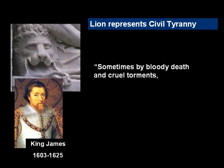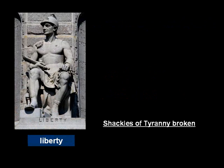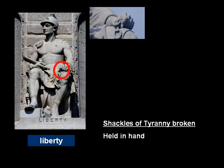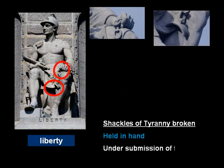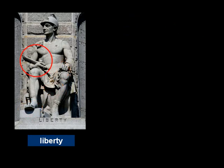But also, they were overcoming civil tyranny — sometimes by bloody death and cruel torments, otherwise by imprisonments, banishments, and other hard usages, and the ports were locked against them. Thirdly, the shackles of tyranny are broken, represented by the chains in his hand. The chains dangle down onto his left thigh or calf, and then lastly, the chains under his foot, showing that tyranny is in submission to free men.